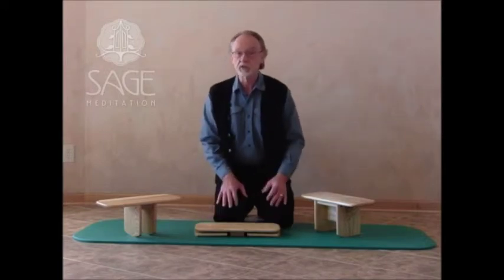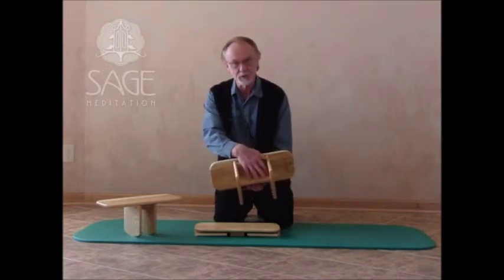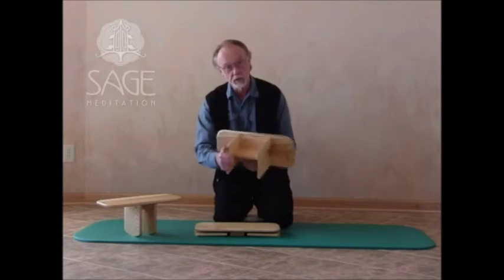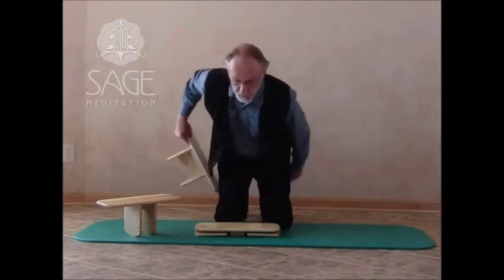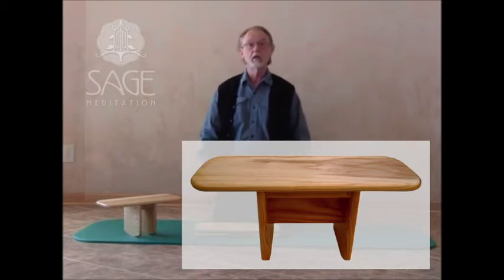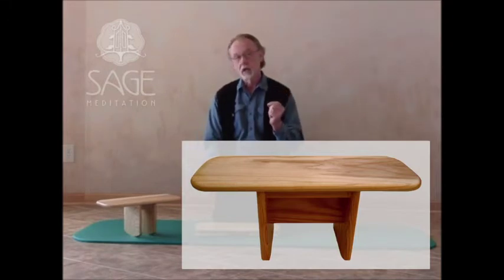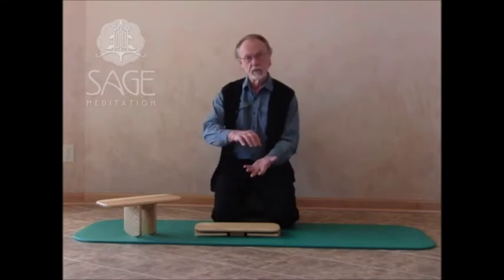The third bench, which is really what I want to introduce you to today, is called Extra Pi — for a very good reason. The Extra Pi is a bit wider, has a wider stance, is thicker, and will support additional weight. It's also about a quarter inch taller. The reason for that is some people have difficulty getting down to the standard level, and that extra quarter inch has given them just enough to be very comfortable. I've sold these to people who said they just couldn't get comfortable on any meditation bench, and that extra quarter inch seems to have made all the difference.